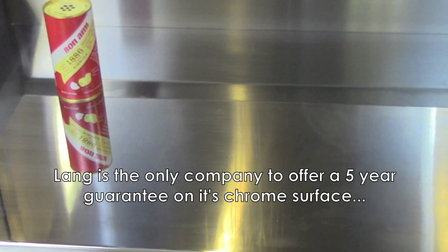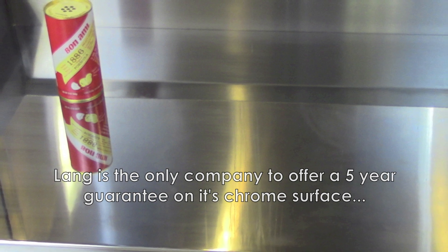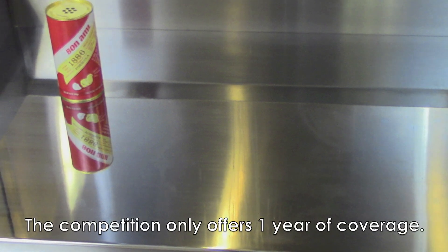Lange is the only manufacturer that offers a 5-year guarantee on its chrome surface. The competition only offers one.